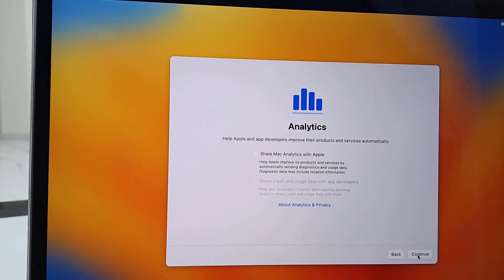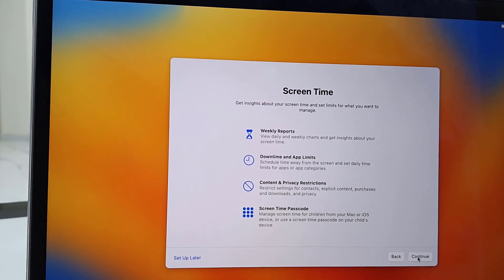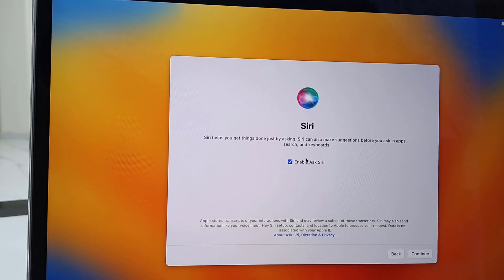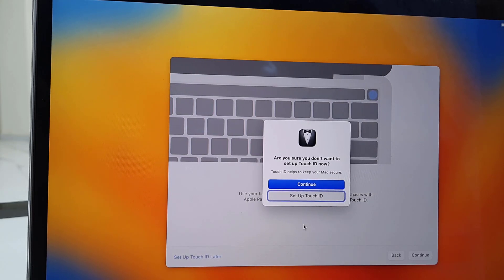Select your city or a nearby city and then continue. Analytics — I don't want to share, so uncheck and continue. Screen Time — I don't need it so I'm going to set up later. Siri — I'll enable later, so I'm going to uncheck Siri right now and continue. You can enable all these things later. Touch ID — I will set up later, so click on 'Set Up Touch ID Later' and just continue.